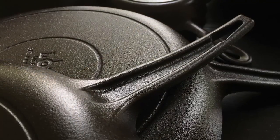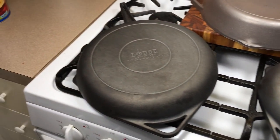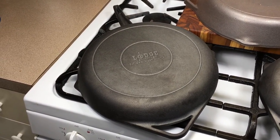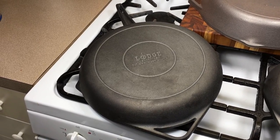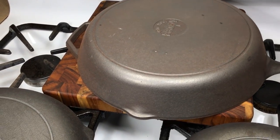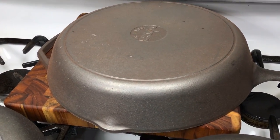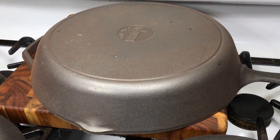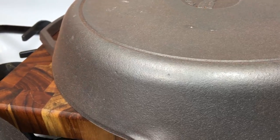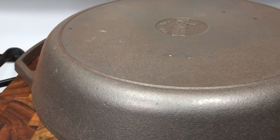Most of you who have seen my other videos know that I like to apply my own seasoning. I've gone ahead and stripped these down, but before seasoning I'm going to do a dishwasher test so you can see that you can put these in the dishwasher and they won't be harmed. This is my Lodge 12-inch skillet that I stripped for the purpose of this video — stripped last night, and 24 hours later you can see some rust starting to build on it.